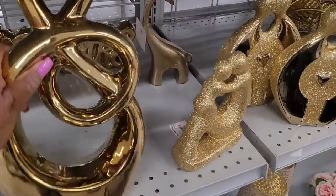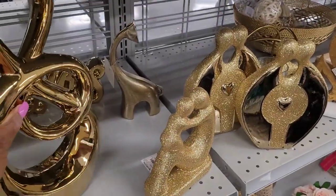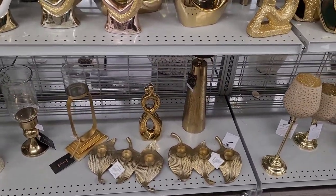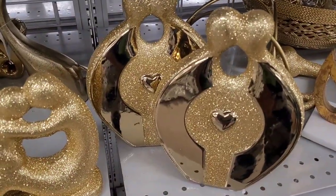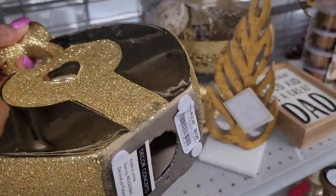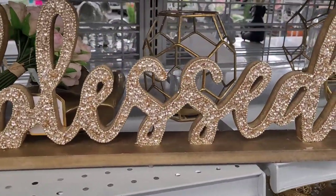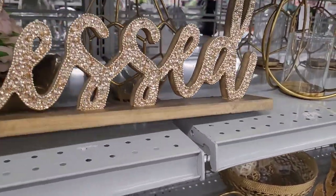Look at this one right here — OMG! $14.99. You want to get things that hopefully nobody else has in their house, you know? I try and look for unique stuff. $9.99 for that — that's so cute. Y'all know I love these right here — these have my heart, they are so pretty. $9.99. Especially that 'Blessed' one — I'm thinking about it.